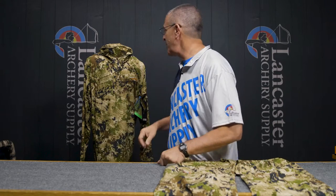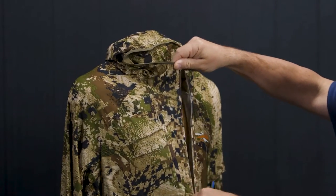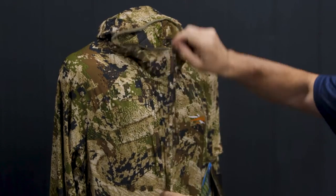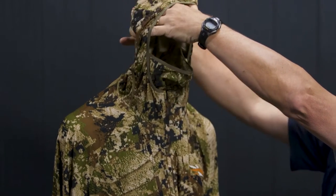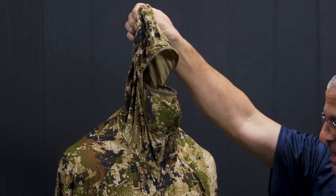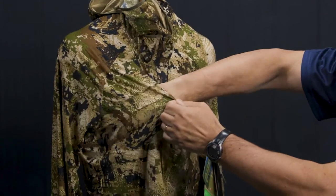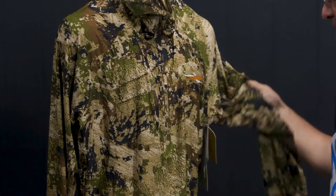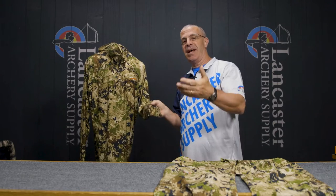Let's start with the hoodie. It's a typical Sitka three-quarter zip hoodie with a hood up top, and it does have a built-in face mask, so you are all in one system for turkey season. It also has a nice chest pocket to put some gear inside if you want.